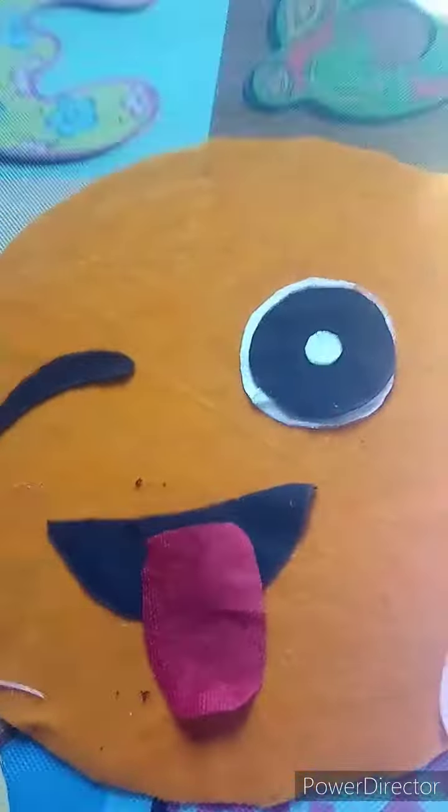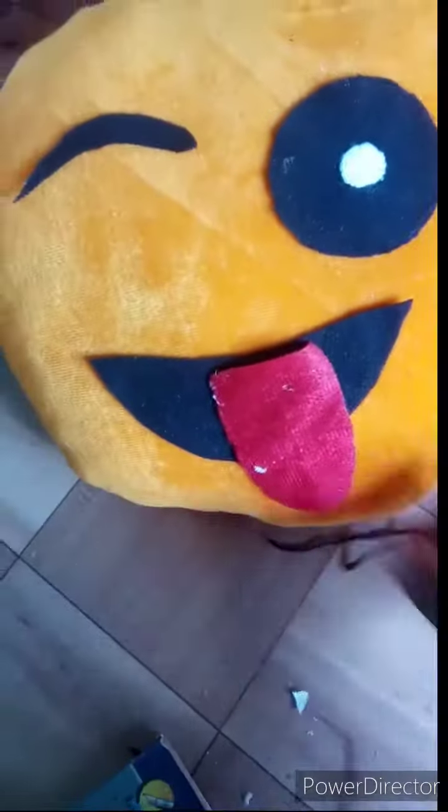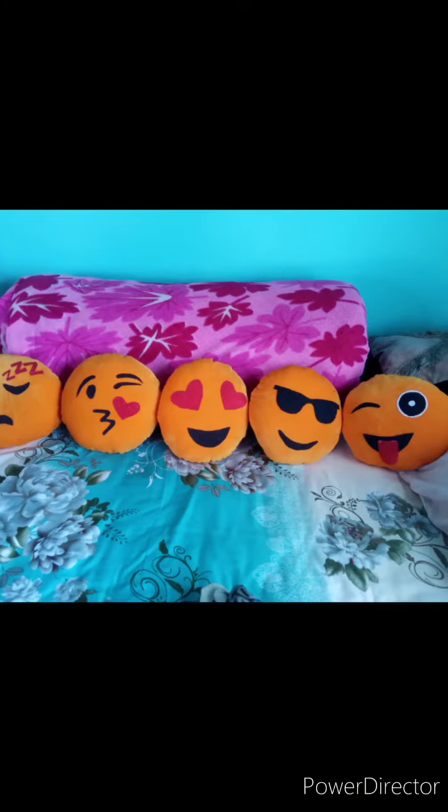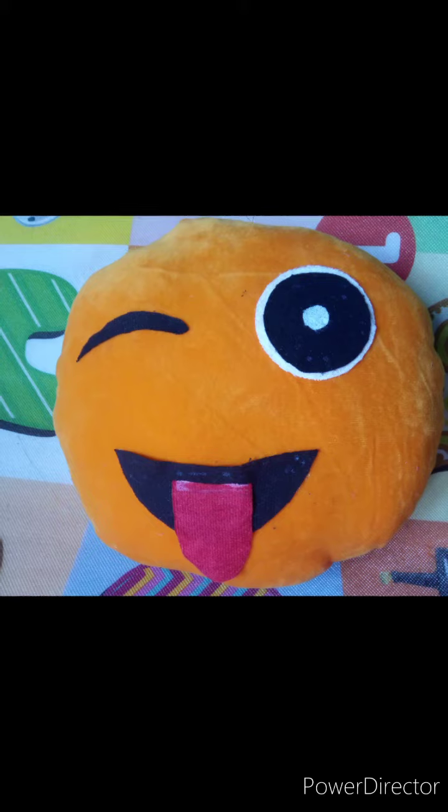This is my winking eye. I hope you like the video. Please like and comment. Thank you for watching.